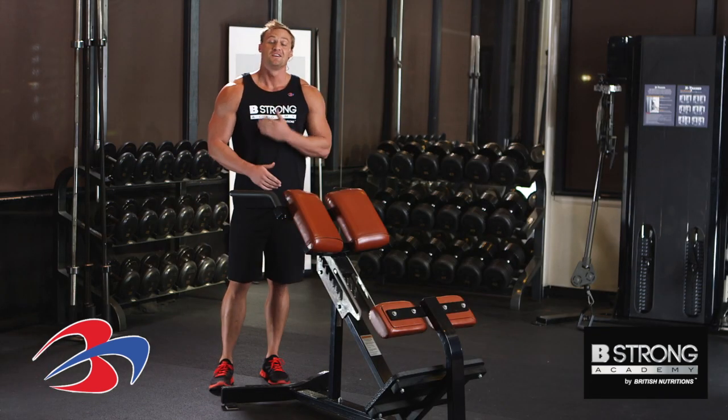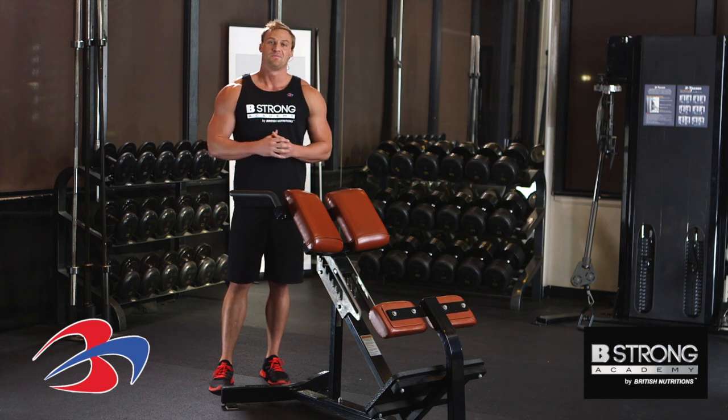This is a great exercise for your chest, your anterior deltoid, as well as the triceps. Again, that's the bodyweight dip.